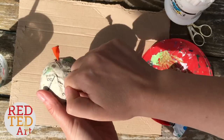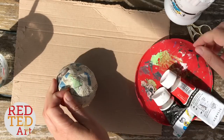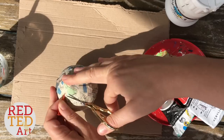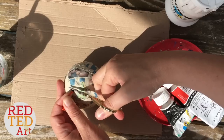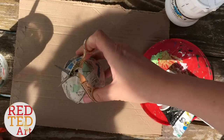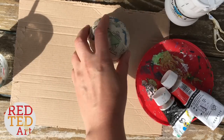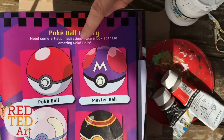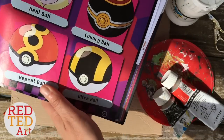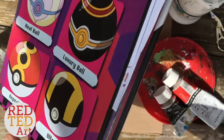Now this has been drying nice and hard for a few days. We're just going to take the balloon out of the middle — give it a little pull and just cut it. Most of it will have just disappeared inside, which is fine. And we're ready to paint. We've got a magazine here with lots of different Pokeball designs, so you can choose whatever design you really want. But we are doing this one — a nice and simple one.